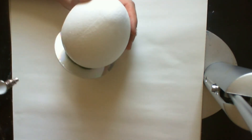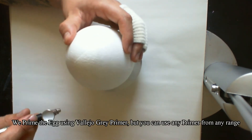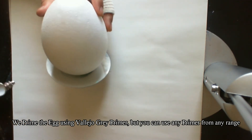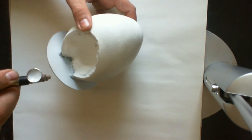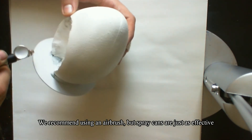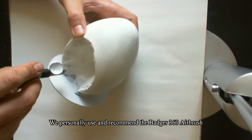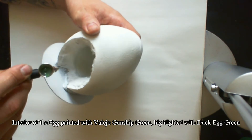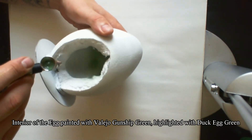I primed the egg using Vallejo Grey pre-mat with the airbrush — I'm using the budget 360. For the interior of the egg I used Vallejo Model Air Gunship Green, followed by a highlight of Duck Egg Green.